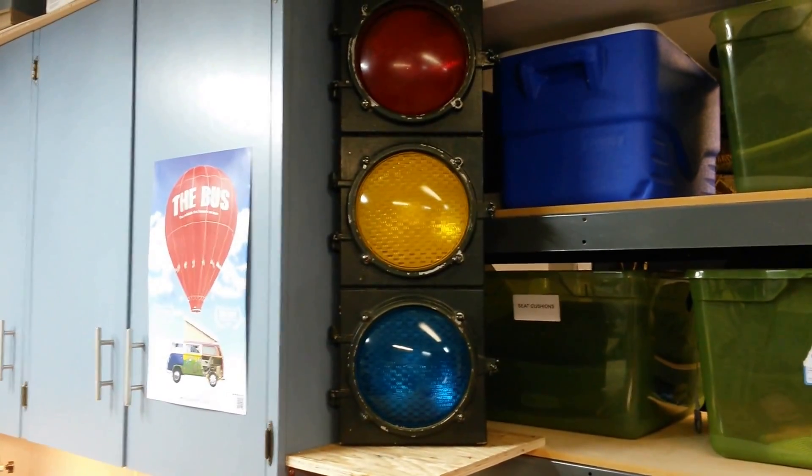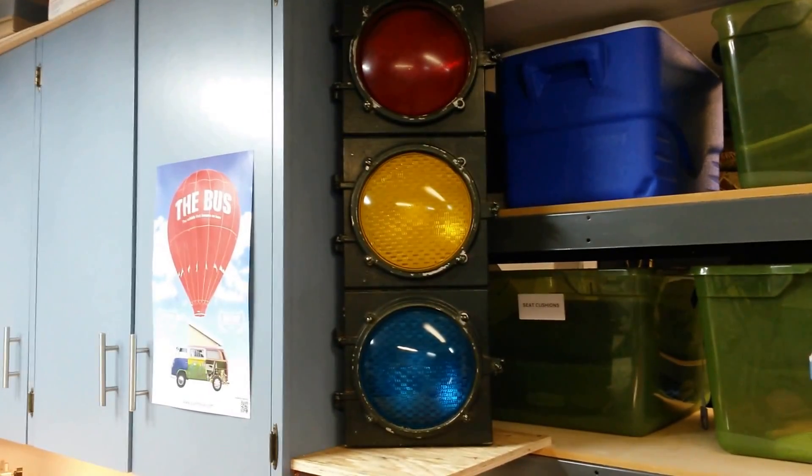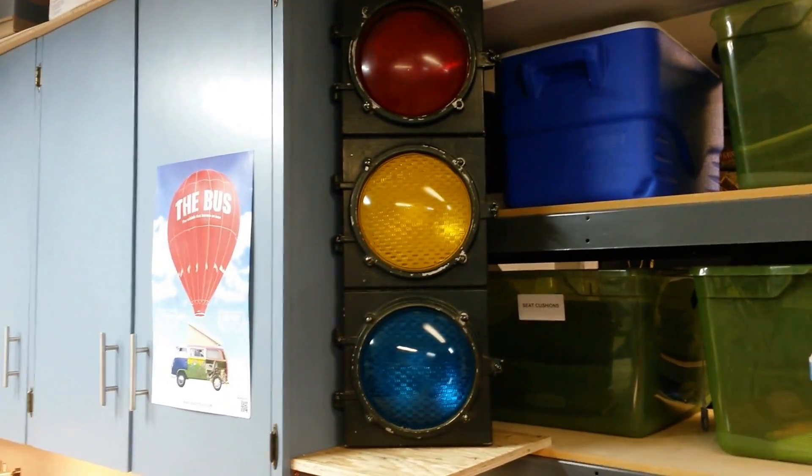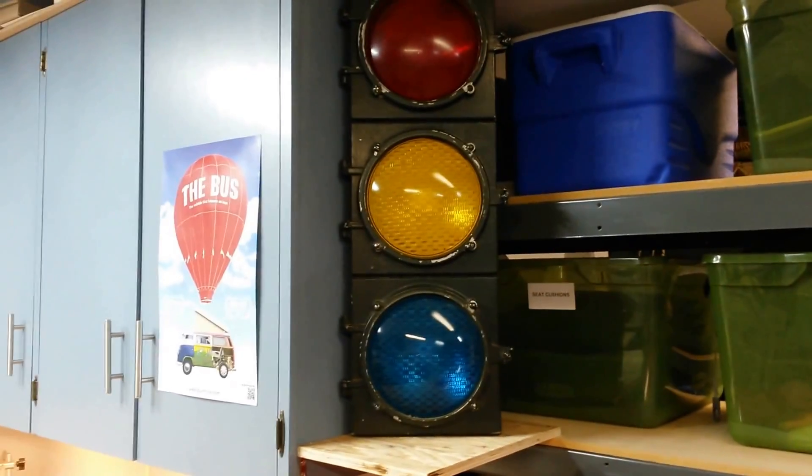So as I was getting close to where I wanted to stop, have the yellow light come on, and then of course the red light comes on when it's actually time to stop — and have it repeatable so that every time I pull the car into the garage I can shut the garage door behind me.